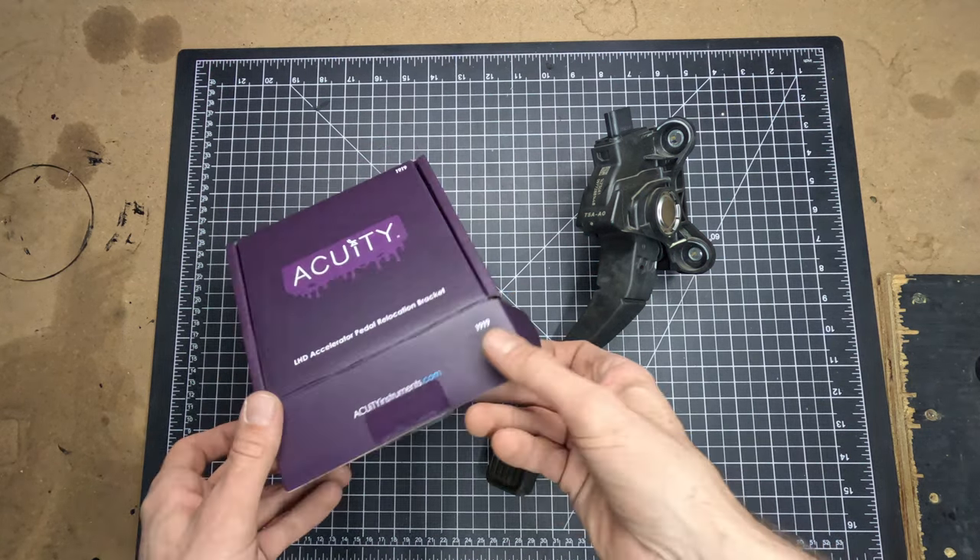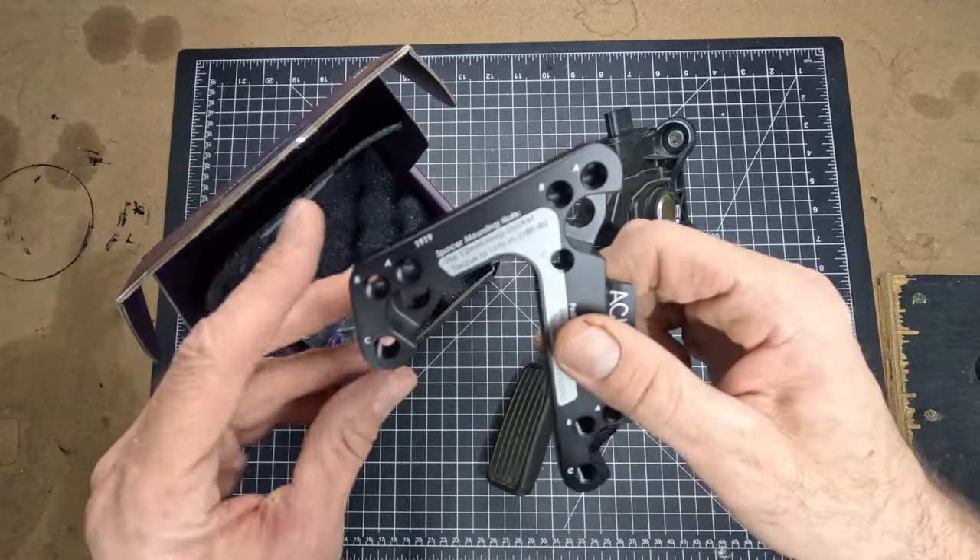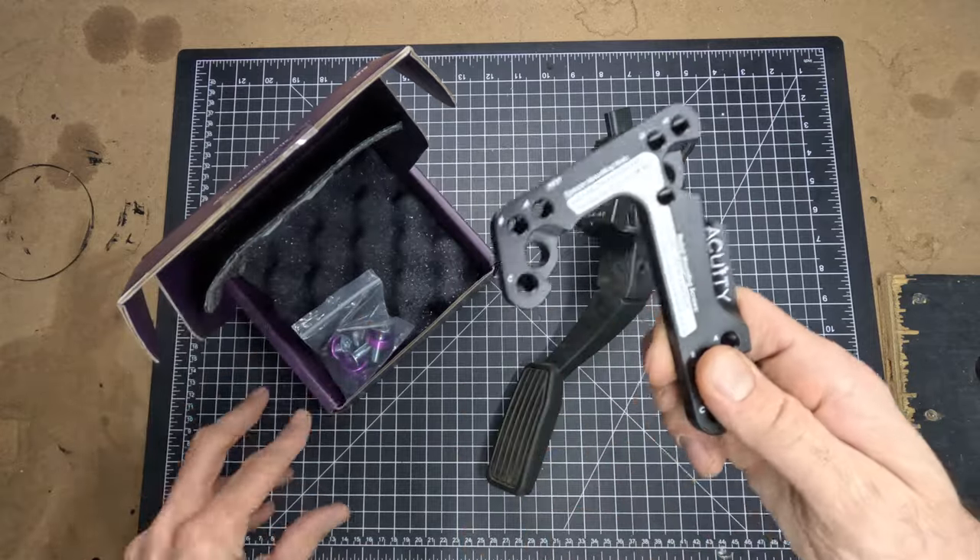What's going on everyone, Honda Fit4Aventure here, and today we're going to be installing an Acuity Instruments throttle pedal spacer, also known as a throttle pedal relocator.